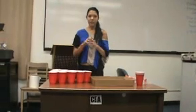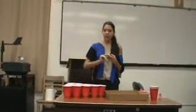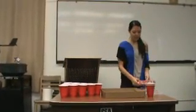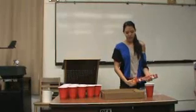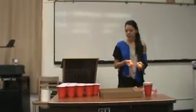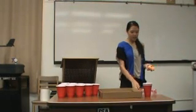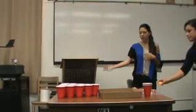Next, there are three or four types of shots that she will be demonstrating. This is how you start playing. What you try to do is sink the balls into the cups with your partner. The first shot she'll be demonstrating is called the arc, which is just like a typical, normal shot.